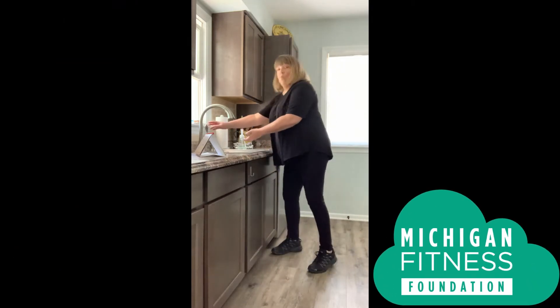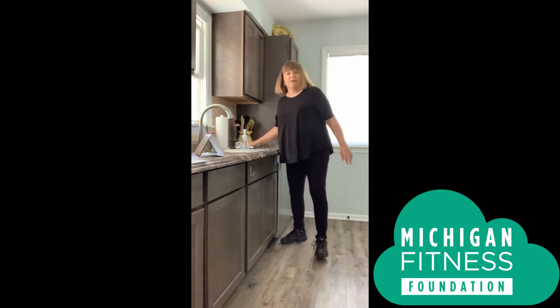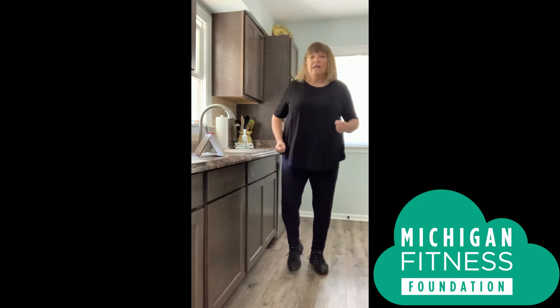When we typically wash our hands, we turn on warm water from the sink, we use soap, and we dry them with either a paper towel or a clean towel. Today since we're practicing, we're just going to pretend. So get up, get your feet moving, and let's do the first pretend demo on washing our hands.